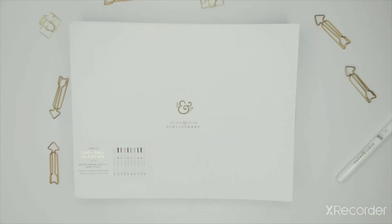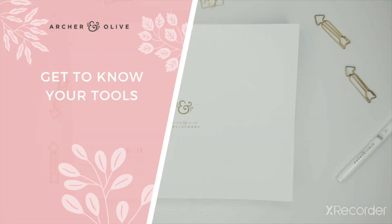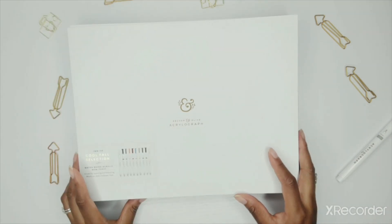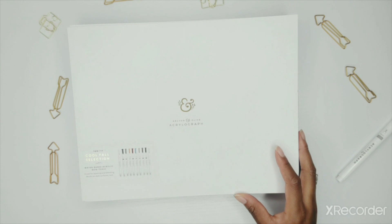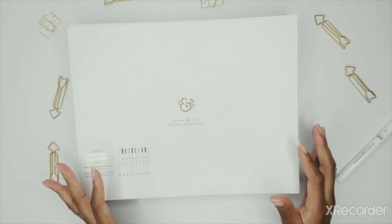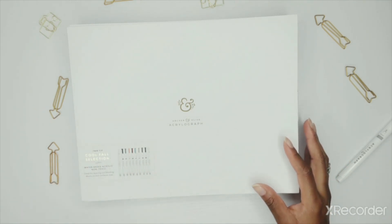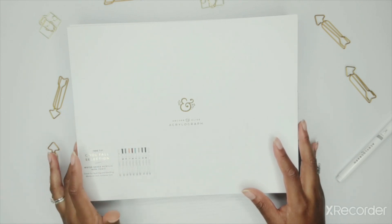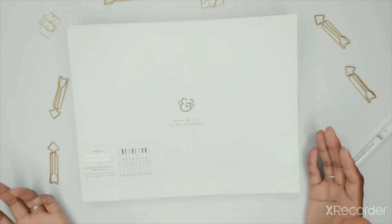My first tip is going to be: get to know your tools. So let's get to know the Acrylograph pens a little bit better. We normally call them Acrylograph pens, but I highly recommend that you keep reminding yourself that they're paint in the form of a pen. When you think like that, it helps you better understand the way the ink flows. A lot of times I get frustrated using the Acrylograph pens because my expectation is that it's a marker — when it's really not a marker.